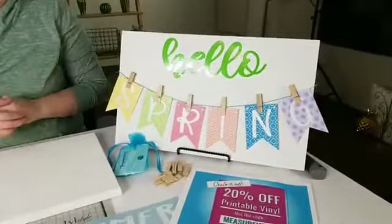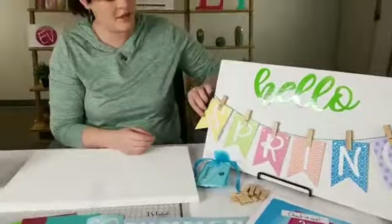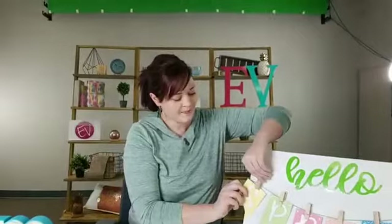What I want to do today is make this Hello Spring sign. Kim over at Today's Creative Life did one really similar a couple years ago — this is not my idea at all. She used paper and wood pendants you can get at hobby stores, but we're just going to use inkjet vinyl because it is very, very stiff, so you don't need any wood. You could put wood or cardstock on the back — I did one where I put cardstock so I could flip it, so one side would say spring and one would say summer.